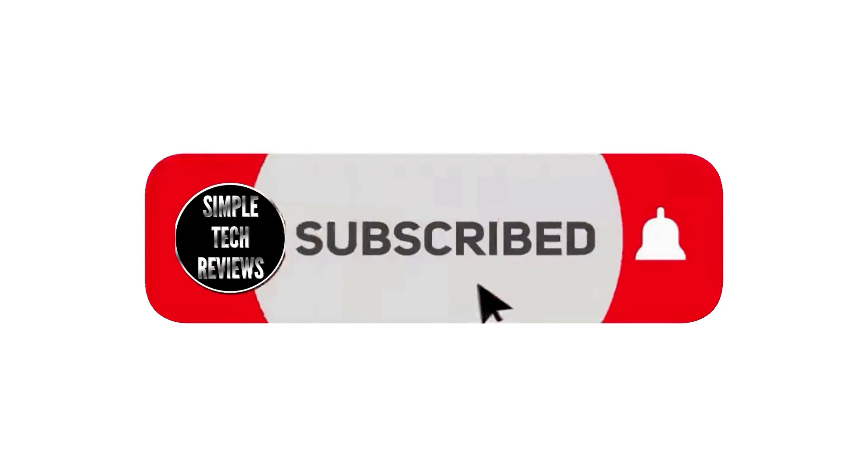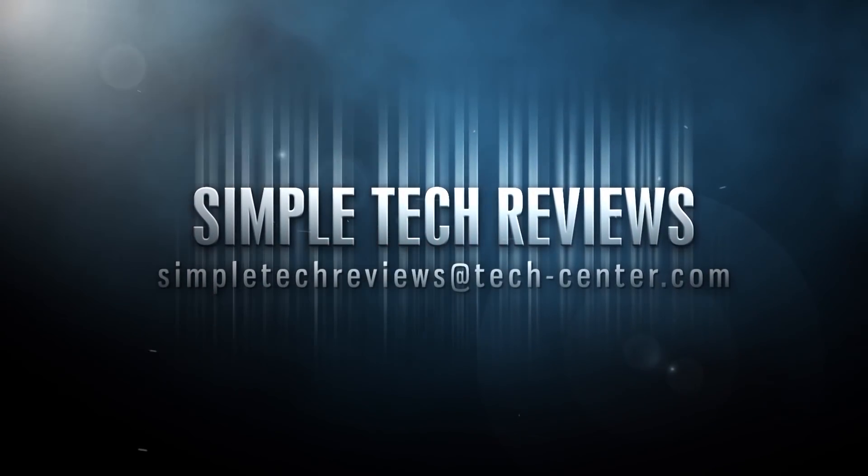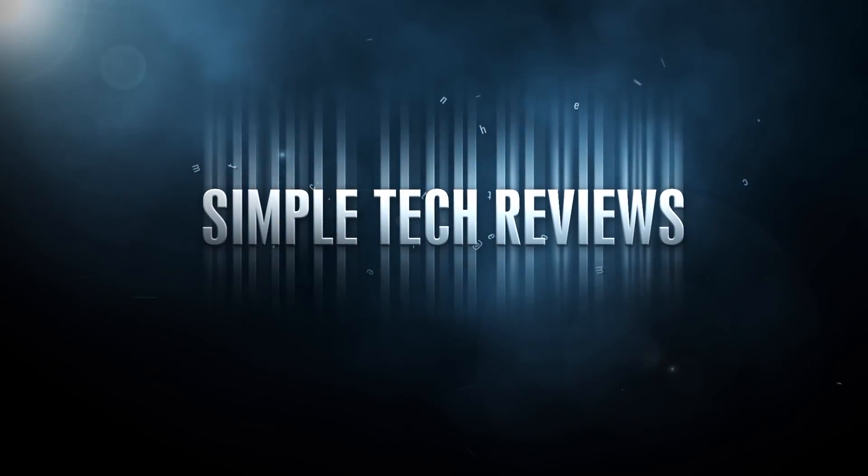Thank you very much for watching and if you like this video please consider subscribing, liking and clicking the bell icon for more. I'll see you again on our next review.